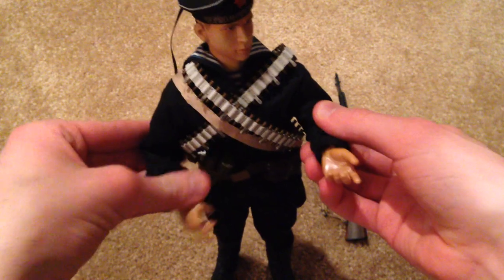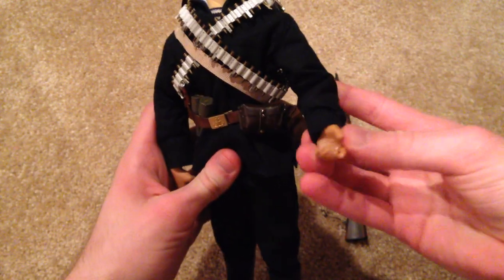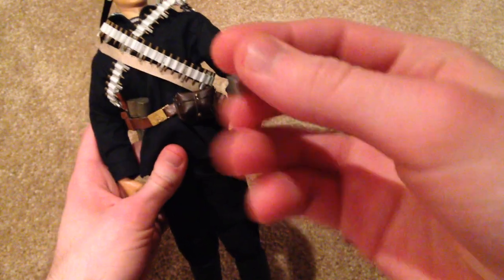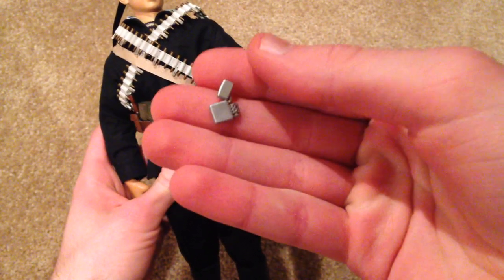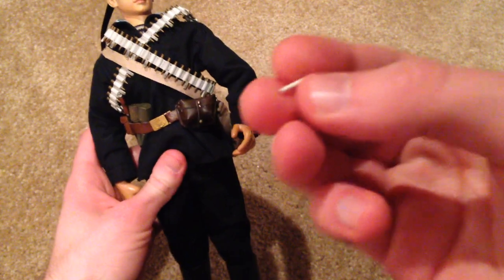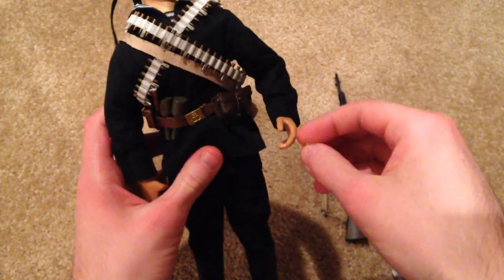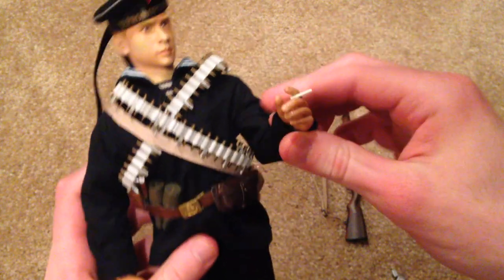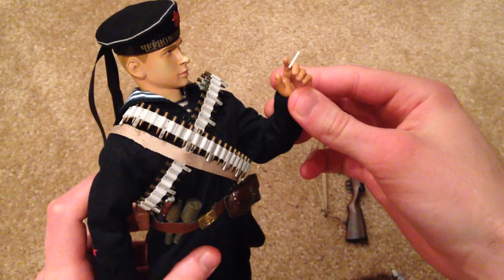The figure also comes with some nice little accessories — he has a cigarette lighter and a cigarette, which you can put in his fingers for a cool look. That's very nice.